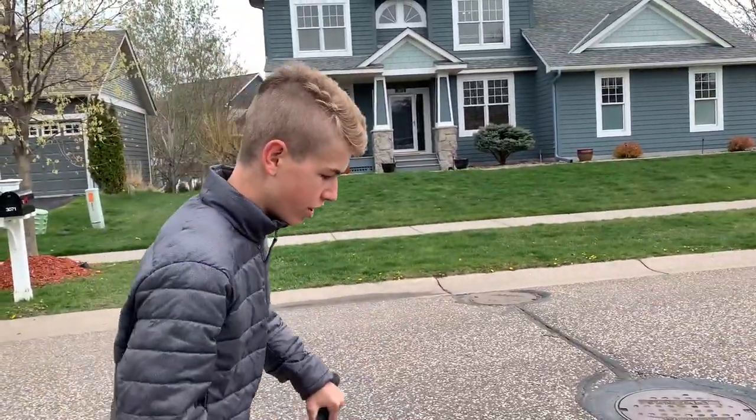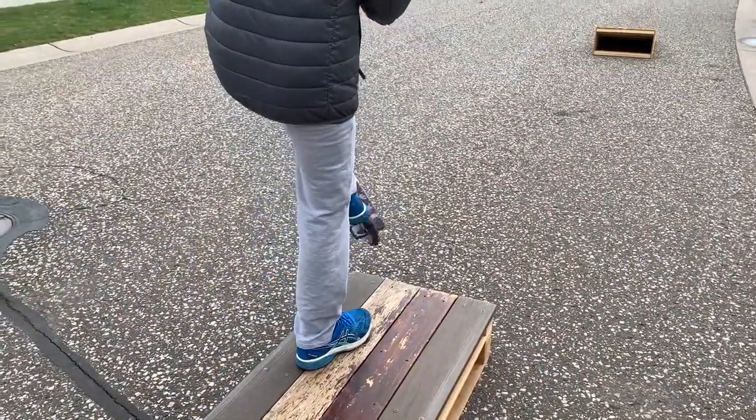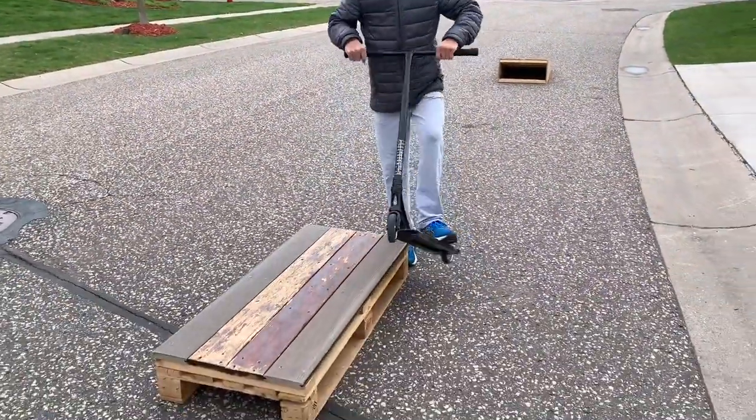For the next trick, we're going to do just a feeble and then a move off. Pretty much you just need to know how to do a feeble and whip, and then you can get that from there.